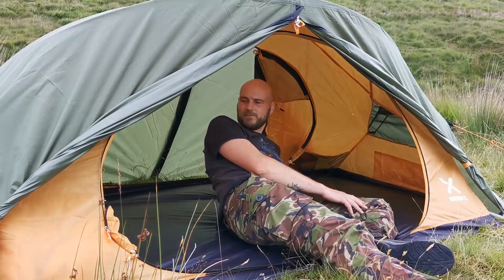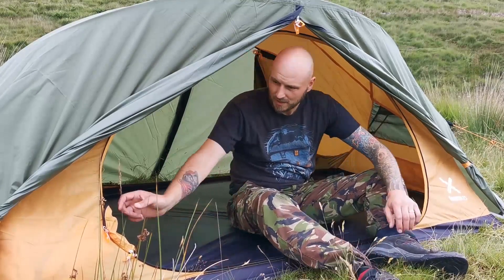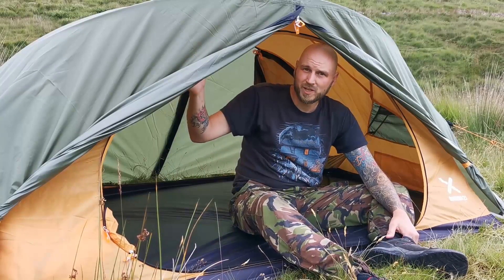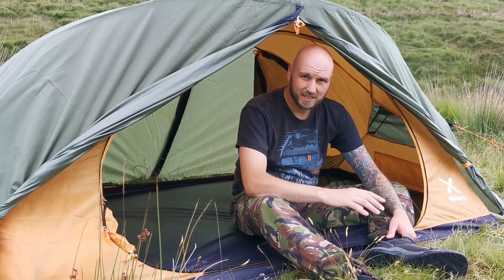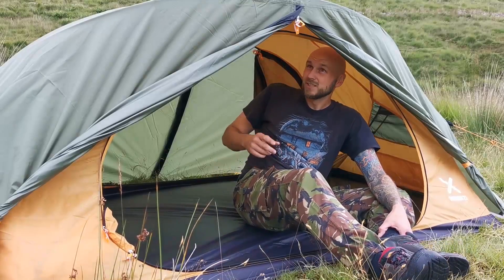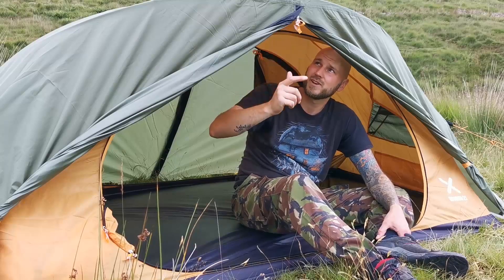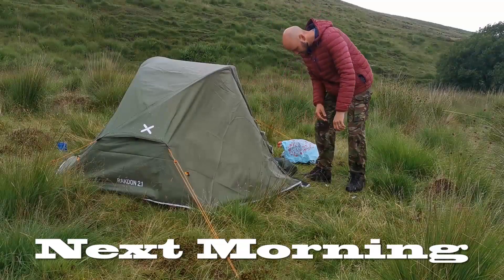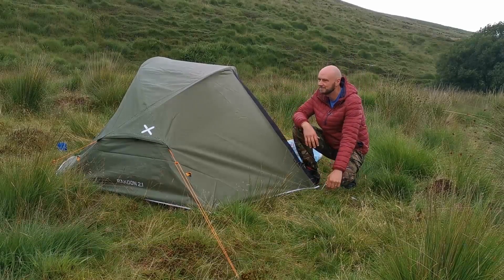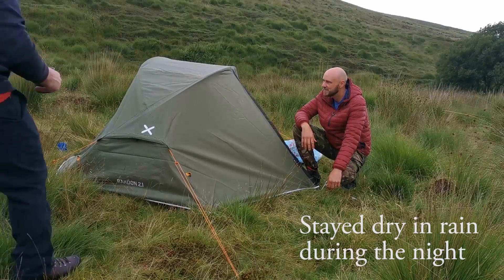Positives: plenty of room, looks smart, it's a nice colour, nice looking tent, quality components, warm in the winter I think. Negatives: porch is tiny, this doesn't come up very high, it's got two doors on it, and there's only one-way zips as well, so you can't vent the top. It's trying to do too much, it's trying to be too clever, and it's not succeeding.